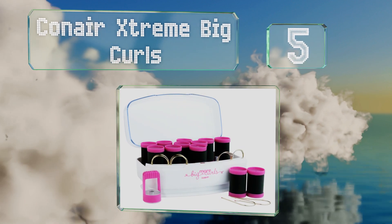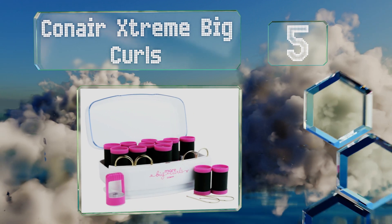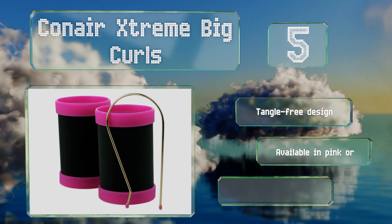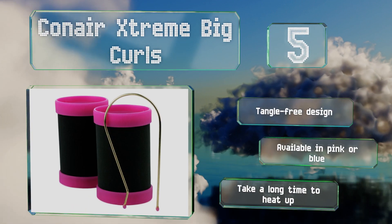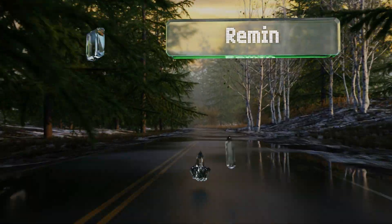Moving up our list at number five, the Conair Extreme Big Curls come in a set of 12 and each features a small steam reservoir that releases moisture into your hair. They're great for achieving dramatic red carpet styles and the flexible wire clips provide a secure hold without forming crimp marks. These are a tangle-free design available in pink or blue, but they take a long time to heat up.